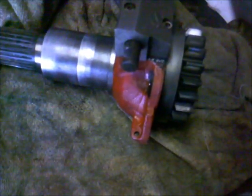I will unclip this snap ring here, and then this whole assembly should fall apart.